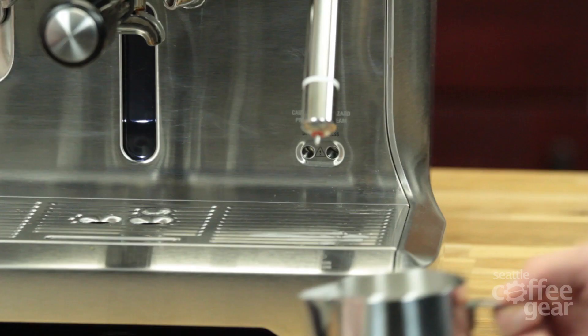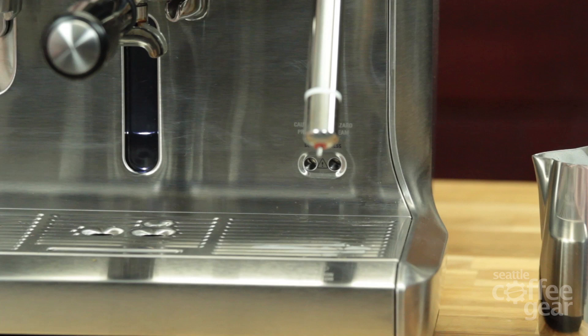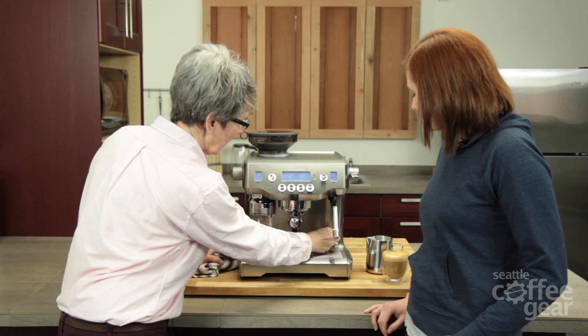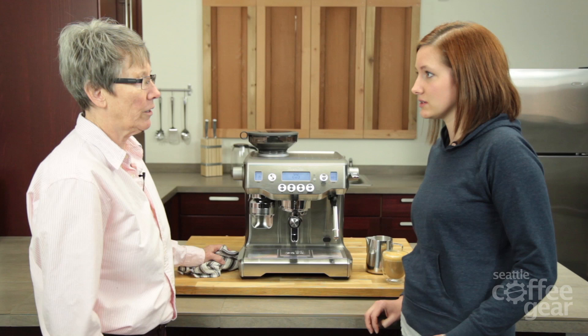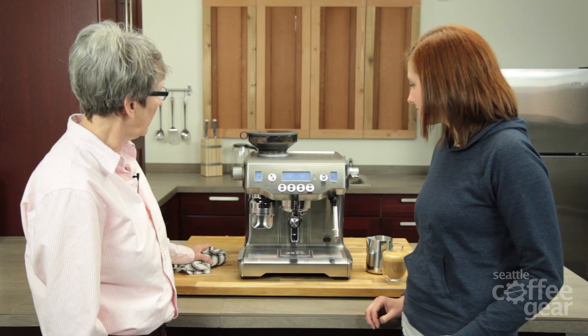This is where the drain is for the boiler, right there. That's newer with this model — actually it was introduced on the 920. You can hear the auto fill. Your boiler is never going to run out of water, so you're not going to burn it up. It's always going to fill the boiler.